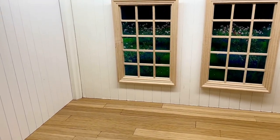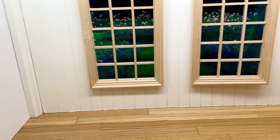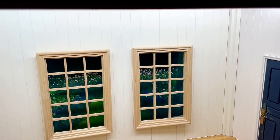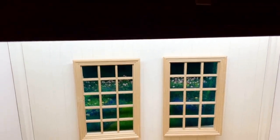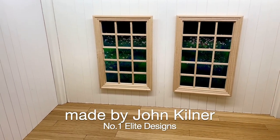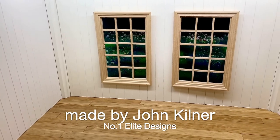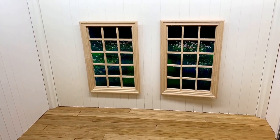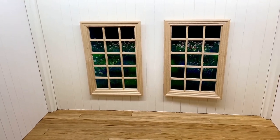I was given this room box a few years ago, and I'm finally getting around to doing something with it. It is a really beautiful room box, inside and outside, very clever, beautifully designed and beautifully finished. I will show you more of that after my Advent calendar is finished.